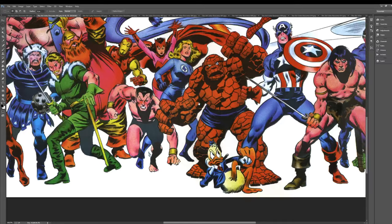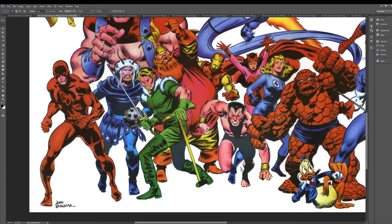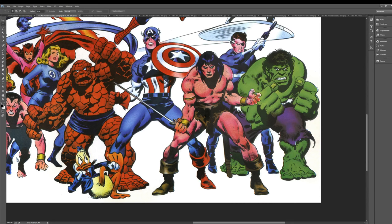Going into this video, I kind of was thinking about John Buscema's — it might be pronounced Buscema? I've always said Buscema, but it's me saying it in my head and then doing a YouTube video. I haven't really heard a lot of people say it, but I think I might be saying it wrong.